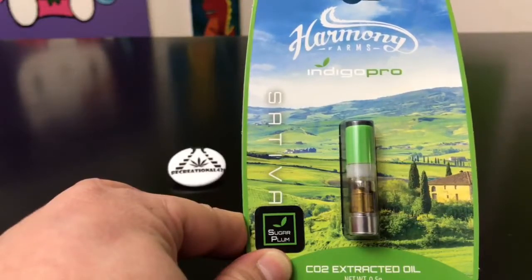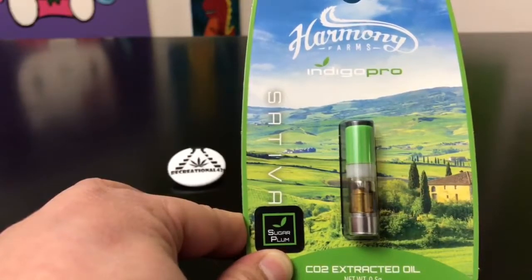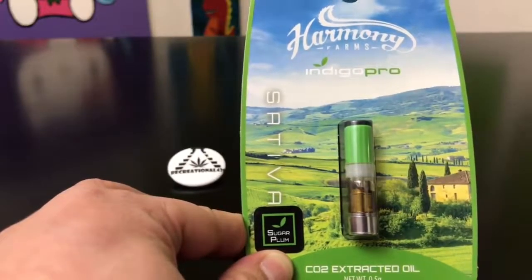Hey guys, what's up? This is Recreational420 where we give you the most in-depth reviews as efficiently as possible. And today we're going to be checking out the Sugar Plum Sativa CO2 Extracted Oil by Harmony Farms in an Indigo Pro cartridge.